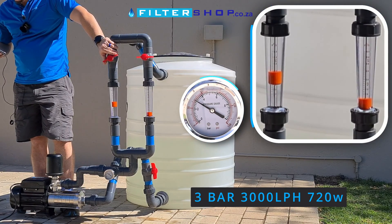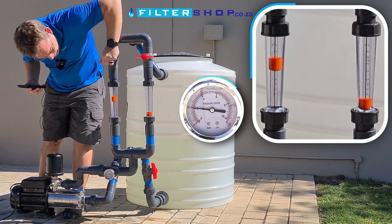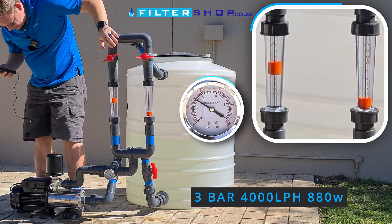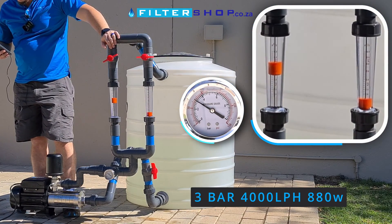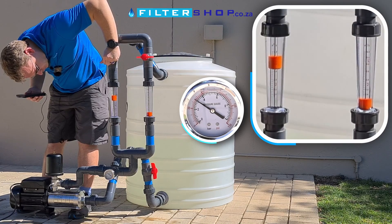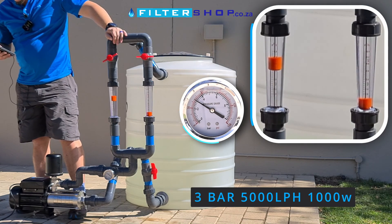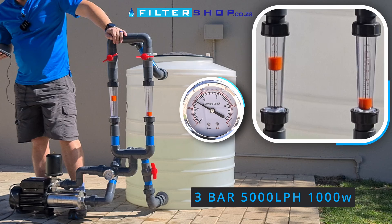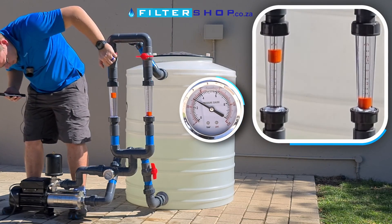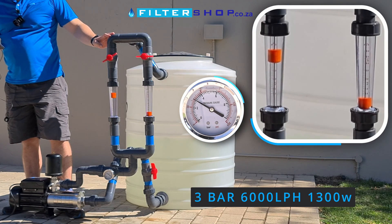At 3 bar and 3,000 litres an hour, we're drawing 720 watts and keeping pressure well. Taking it up to 4,000 litres an hour, still managing to keep 3 bar at 880 watts. At 5,000 litres an hour we're drawing 1 kilowatt and still managing to keep 3 bar. At 6,000 litres an hour, also still maintaining 3 bar, drawing 1.3 kilowatt.